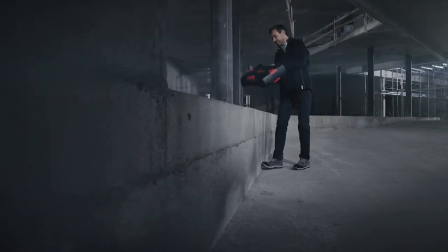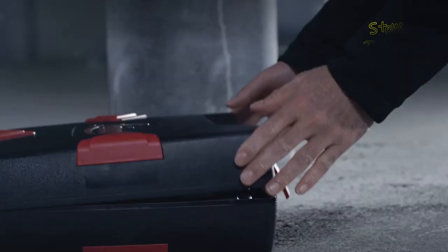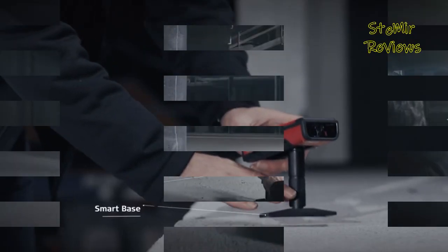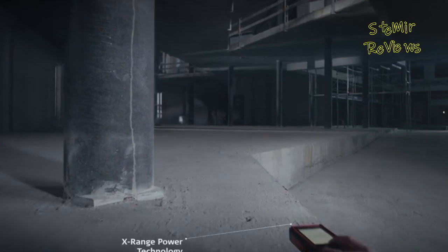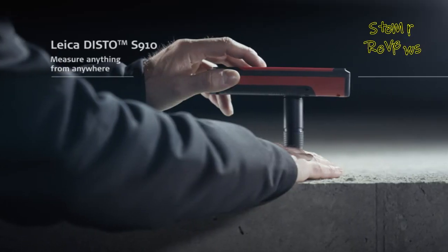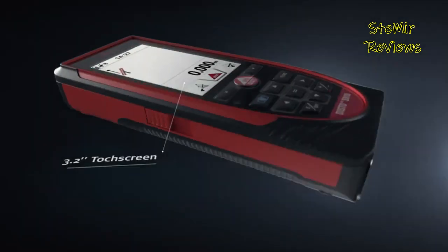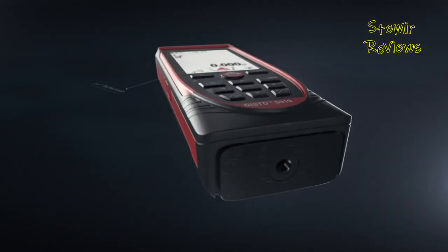Many everyday tasks require you to take precise distance measurements. The right laser measuring tool can change your work style and the quality and accuracy of your measurements. Many technicians often struggle with achieving precise and accurate measurements when working on project calculations, whether it be a room, wall, display, or another measuring job.